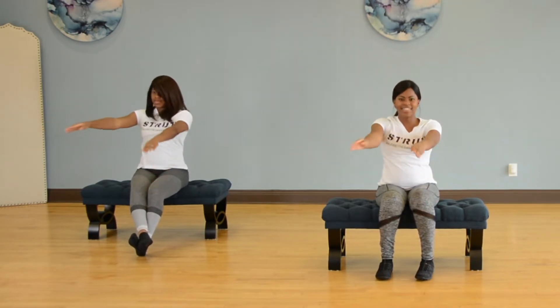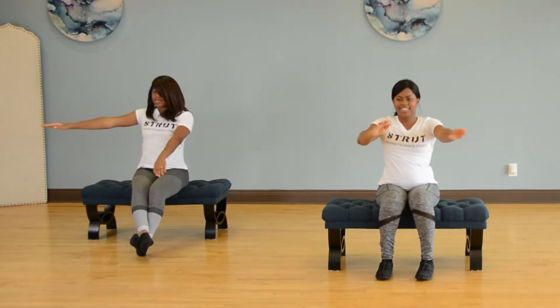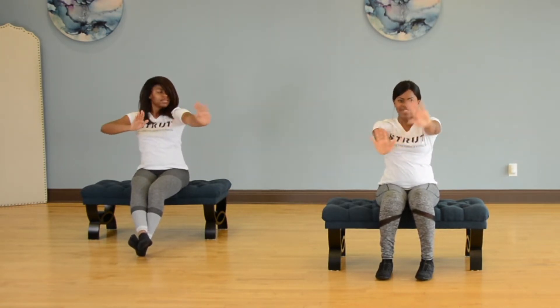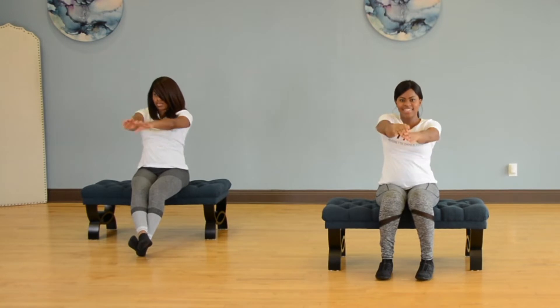Five, six — next move goes pump, pump, pump, pump, pump. Good. Five, six — here I go. Five, six — here you go. Good.